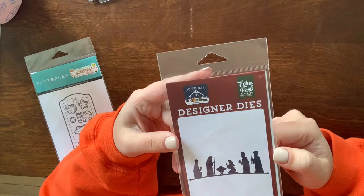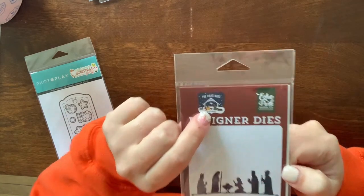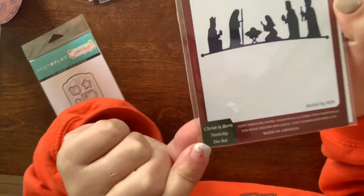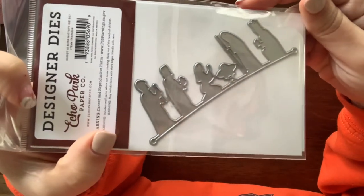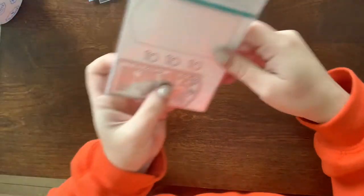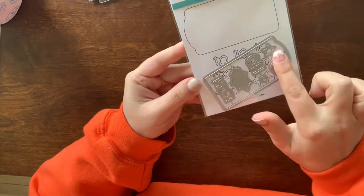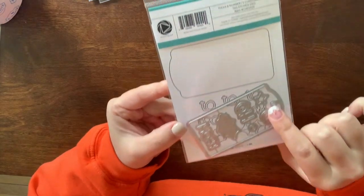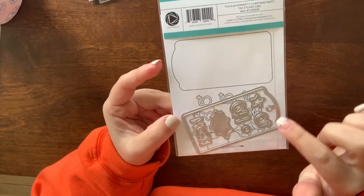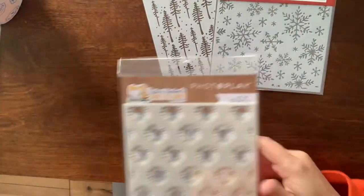I picked up this die set by Echo Park — the series is called The First Noel and the die is called Christ Is Born Nativity Set. I really like the size of it and that it's a silhouette, which makes it easier to use. I also got just the die for a tag shape — I love the shape and that it already has a hole in it so it's not a tiny circular die I'll lose. I got this just to make some quick tags.